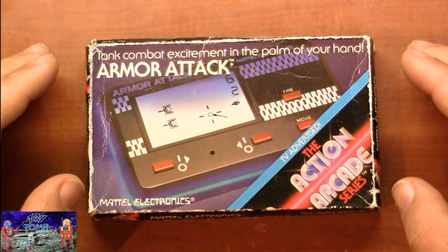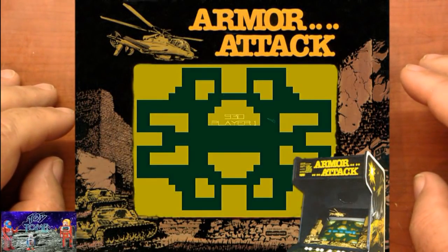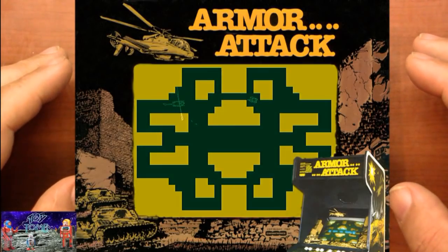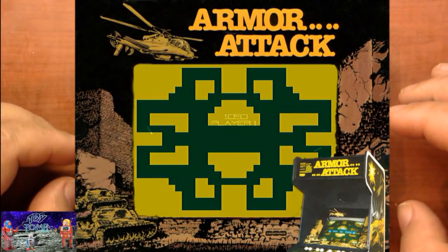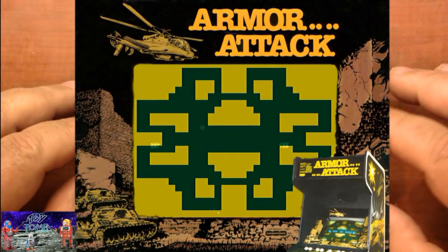This was based on the Cinematronics arcade game of the same name, Armor Attack. In this version, instead of having a Jeep like you did in the arcade game, you've got a little tank that you run around on the screen. You try to blow up other tanks, avoid mines, avoid the helicopters — all that good stuff.